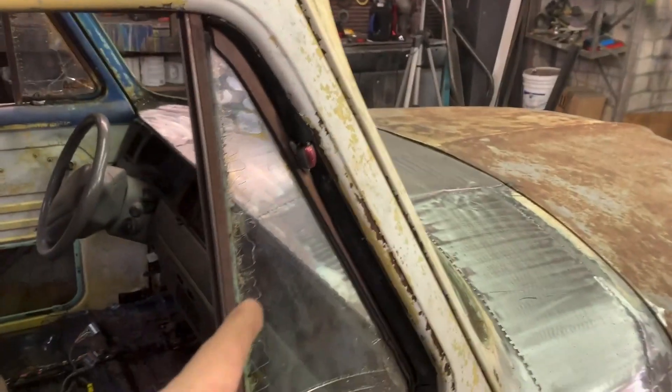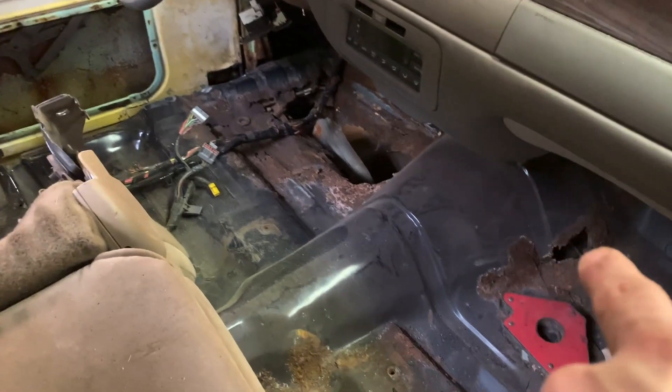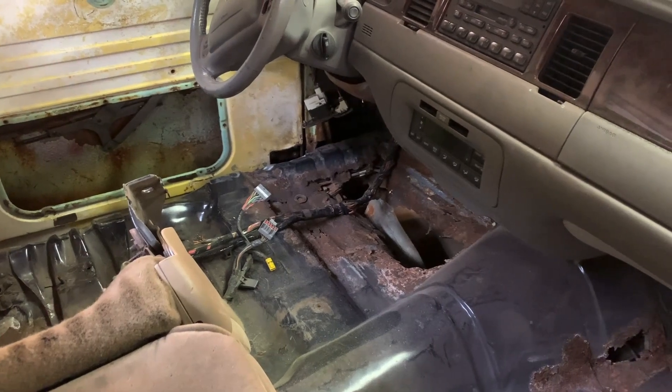Hood done, dash done. I might go ahead and plug that big-ass hole over there and call this a video. I might do that one since I already made the piece for it. So let's do that real quick and call this a day.